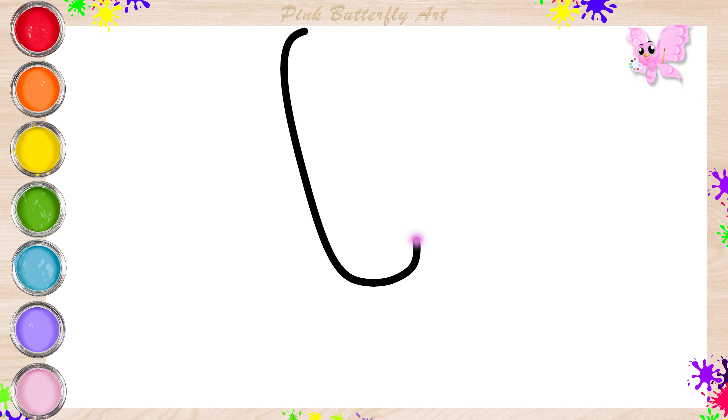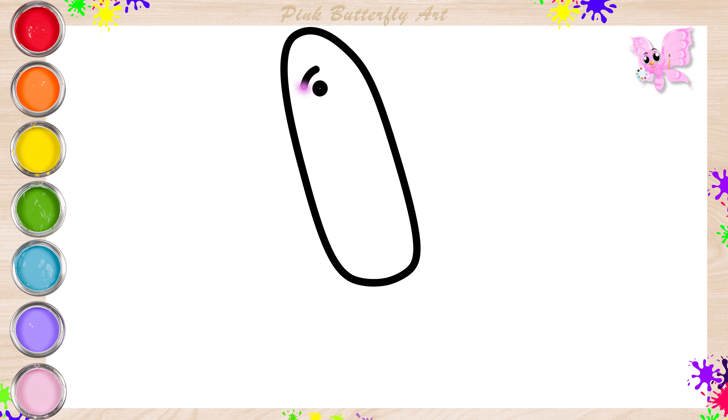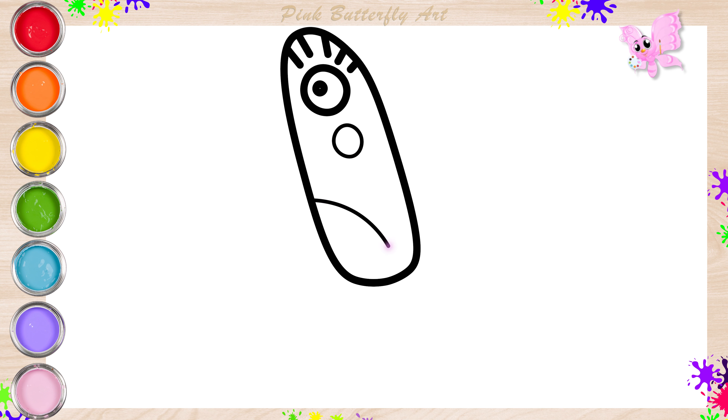First, let's draw the shape of Binky's body. Then her eyes. A little hair on the top. Let's draw her cheek. Then her belly. Her beak.